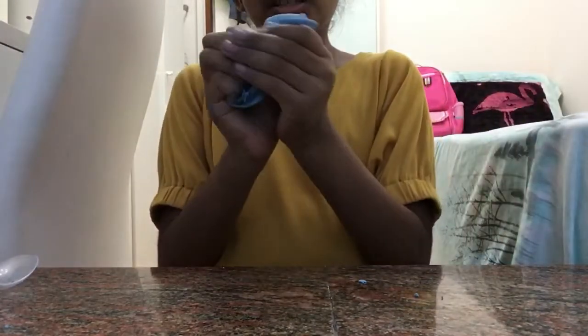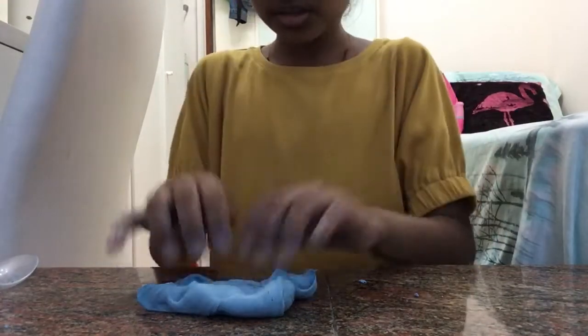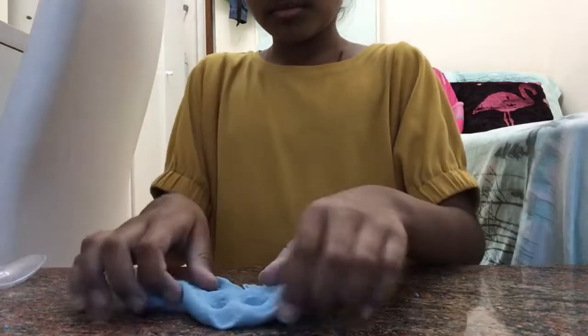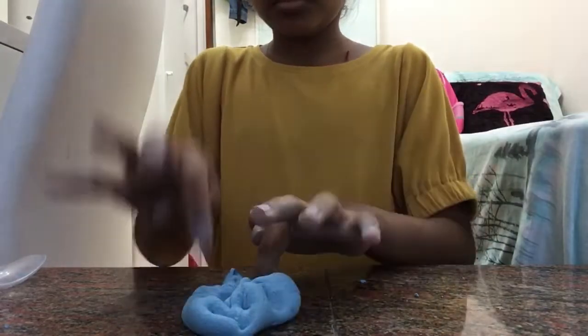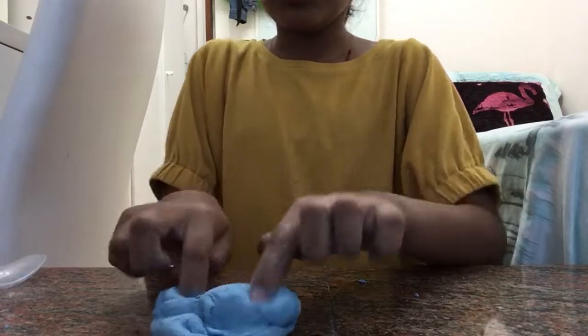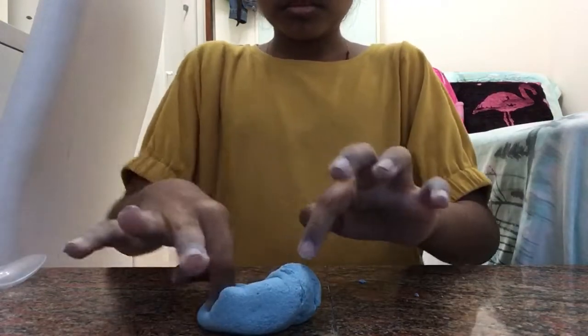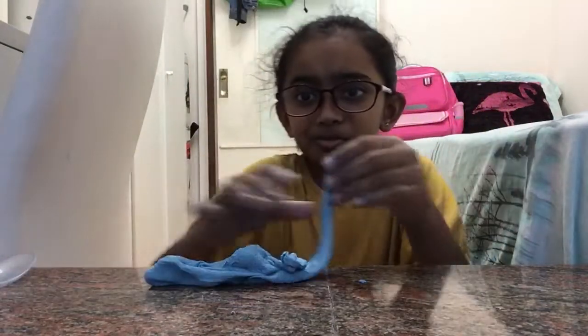I added some glue tag, that's why it worked — or else it would be really lumpy and sticky right now. But it's poke-able, just like slime. I added some glue tag and that's why it worked — I don't know how it would have turned out otherwise, because I'm just playing with this right now.